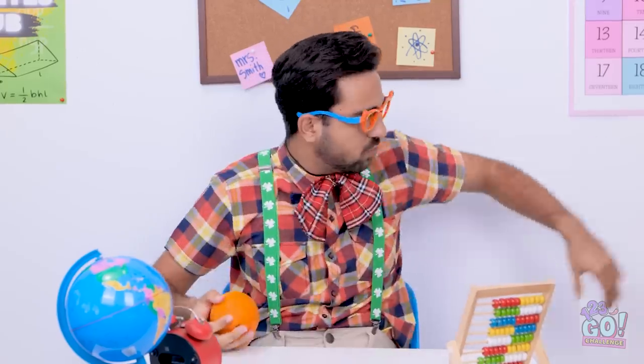One for you. And you. And in the back. Free orange! I need some space to eat this.